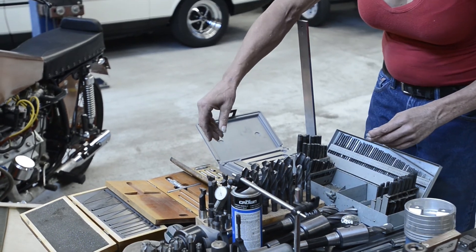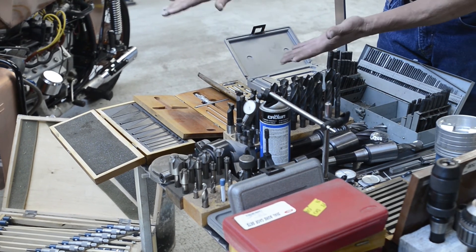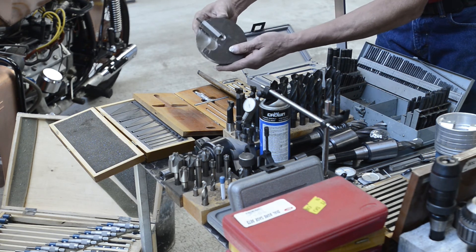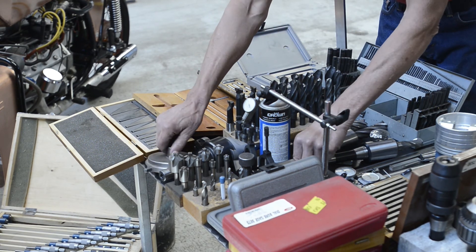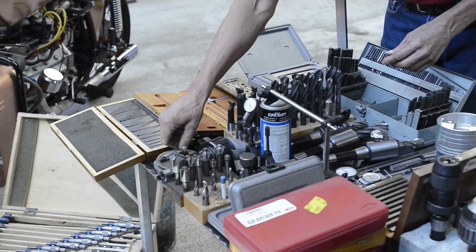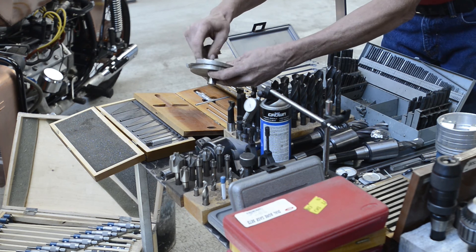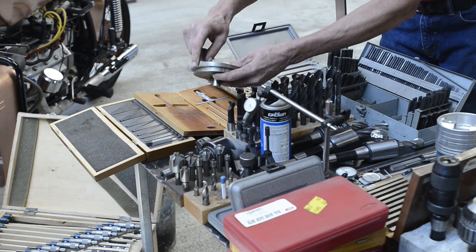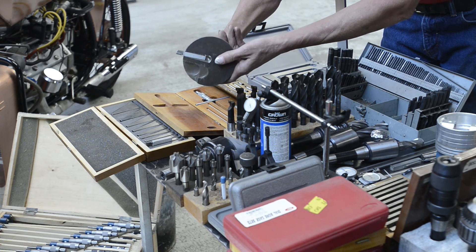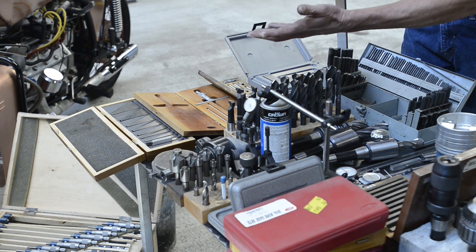These are different fly cutters for surfacing your mill. This one is a fly cutter that I made out of a piece of big round stock. You get different carbide cutters that you can put into your cutters — loosen the set screws, extend the cutter out, and get a bigger diameter of fly cut.